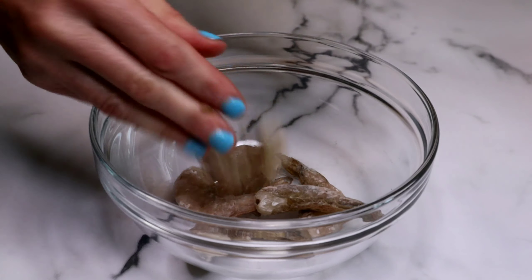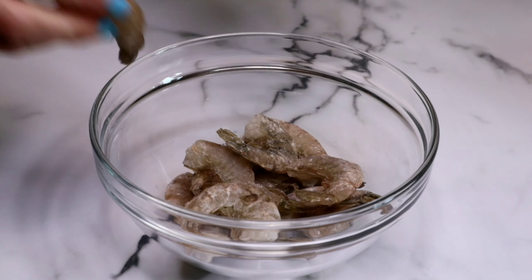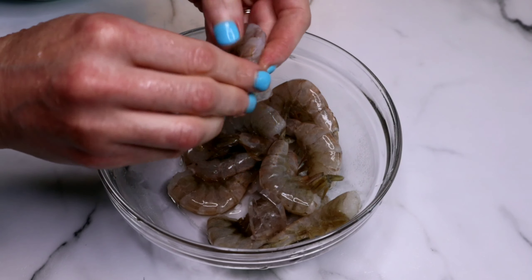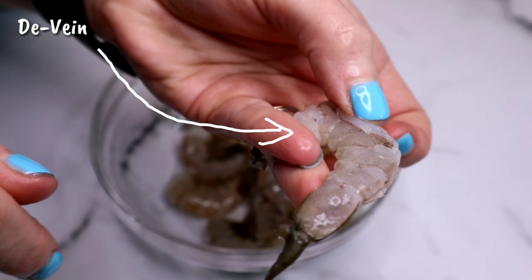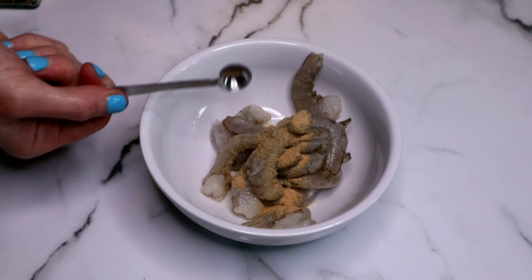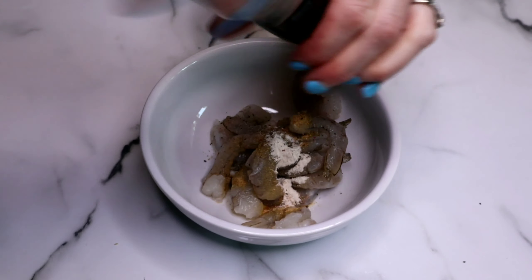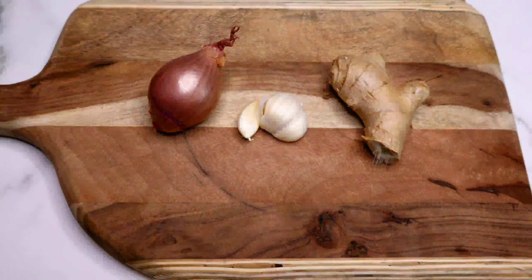In a small bowl I'm adding 15 large frozen shrimp — I buy wild-caught shrimp that are certified preservative-free and pesticide-free. Pour some cold water on top to defrost them very quickly. Then take all the shells off and make sure you remove the vein from the top — mine come already deveined but it's easy to do if yours don't. I'm adding 1½ teaspoons of garlic powder, 1½ teaspoons of onion powder, Himalayan pink salt, and fresh cracked black pepper, giving it a good stir. Then I'll cover it with plastic wrap and set it in the fridge while we work on the other ingredients.